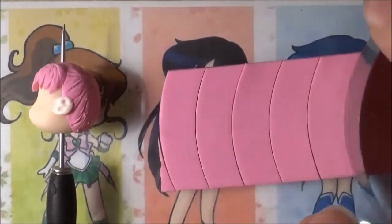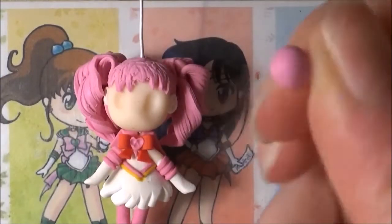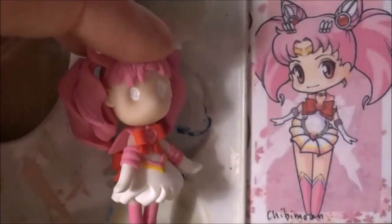For her pigtails, cut leaf shapes using a flexible blade. Texture those from both sides and then swirl them up. It depends on your preference how many of those swirly shapes you want to use for each pigtail. Press them together at the top, attach them upside down and then bend them down. For the little buns, pinch-roll a ball of pink clay between two fingers from both sides to get a diamond-like shape, then cut this in half. Apply some texture and then put that onto the head. I also put two balls of white clay at the top, texture it, and then bake Chibiusa one last time.